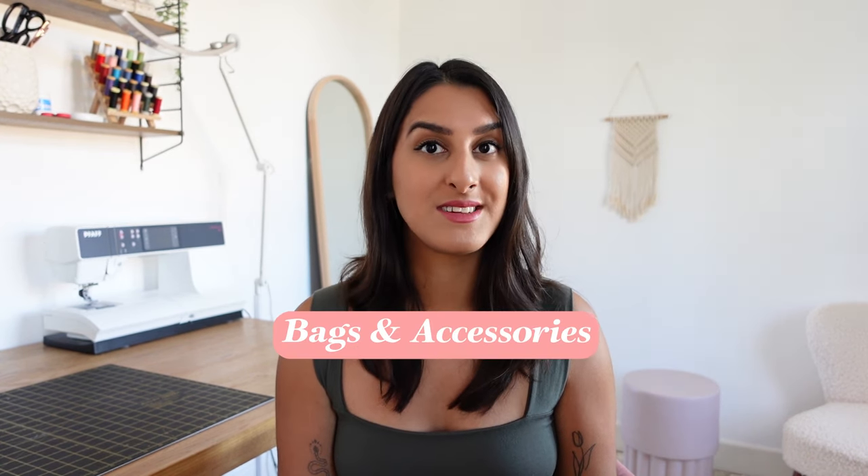Everything that I mention in this video will be linked down in the description box, so there'll be an exact timestamp with the actual product that I use in the order that I'm going to talk through them, so it'll be really easy for you to find. I'm going to break these down by categories and the first one is bags and accessories.